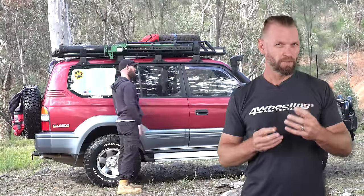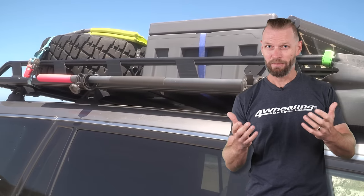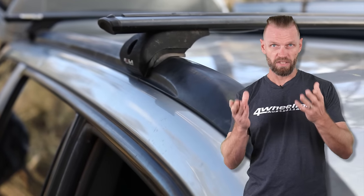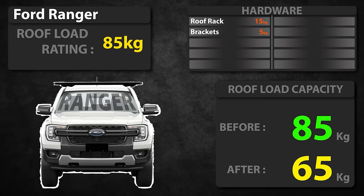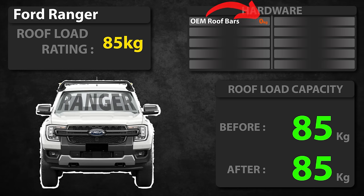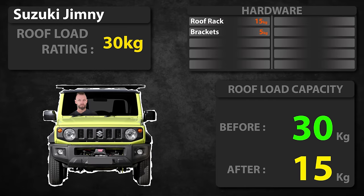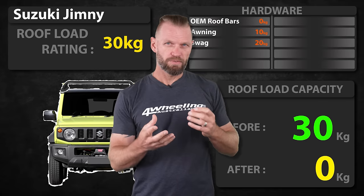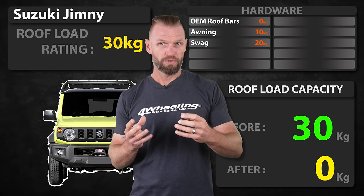You now understand roof loads, and depending on what you're going to use your vehicle for, you can actually gain more allowance. How? Don't get a roof rack — just get roof bars. If you want to have that rooftop tent and an awning on top of that Ranger we spoke about earlier, by removing that platform and replacing it with roof bars you are allowing yourself an extra 20 kilos thereabouts. With the Jimny in particular, if you replace that with roof bars you can now have an awning and perhaps even carry a swag on the roof. It all comes down to what you are going to use the rack or roof bars for.